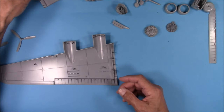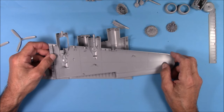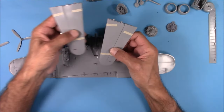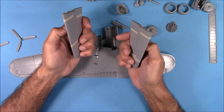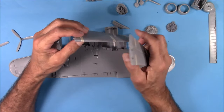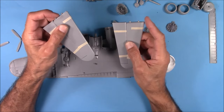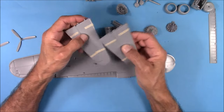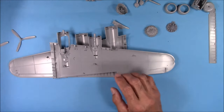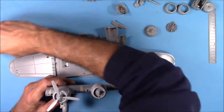We'll go ahead and assemble this other wing, button it up, and attach them to the fuselage to see how they look. The tails are just two-piece assemblies — the horizontal stabilizers — and they fit together fairly well. We'll look at the seams between the edges and the fuselage. And here's what it looks like with the propellers, which slip right on.